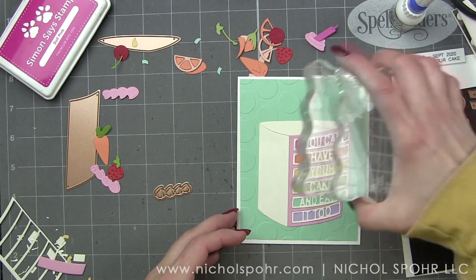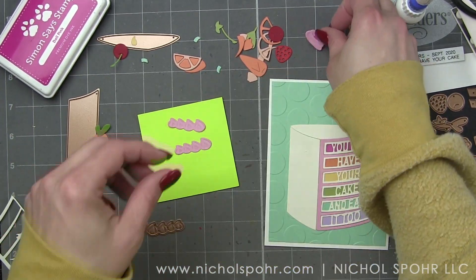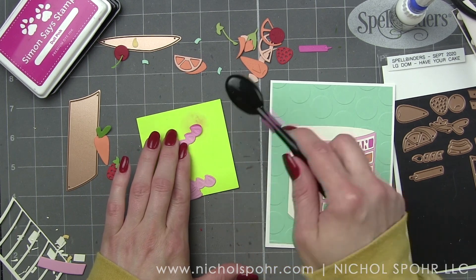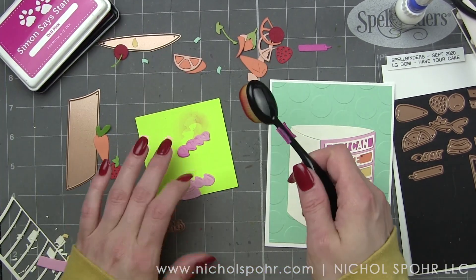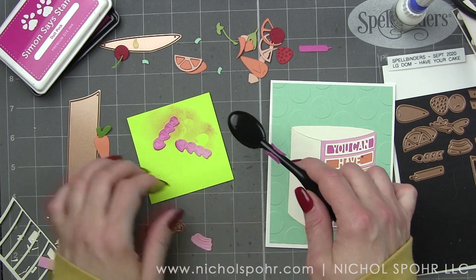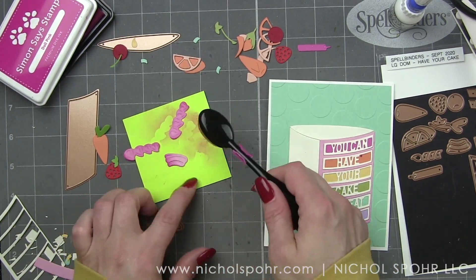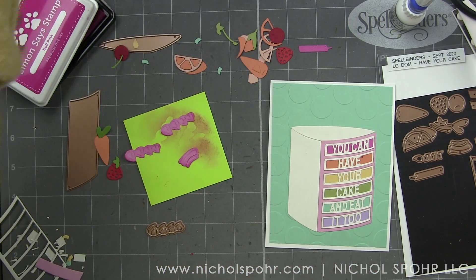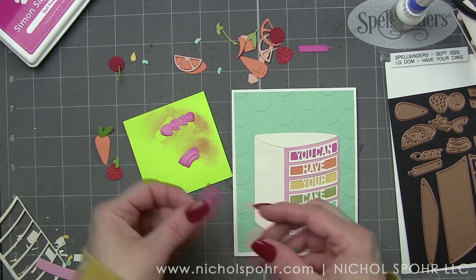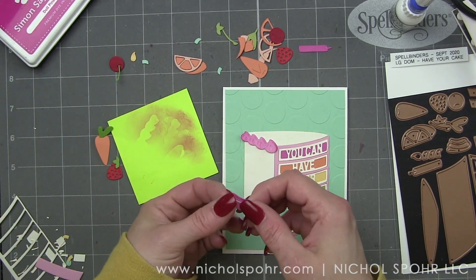Now we're going to take some Simon Says Stamp Doll Pink ink and just kind of deepen and darken the bubblegum die-cut frosting pieces. It gives them a little bit more texture because the ink is going to hold on to the embossed and raised areas. I'm doing a very, very light inking with my blending brush. And I'm going to sugar the frosting pieces with Nuvo Crystal Drops in White Blizzard when I'm done with the card. I always love those decorative cakes that have that kind of sugared icing on them — I have a horrible sweet tooth that I really have to fight against.